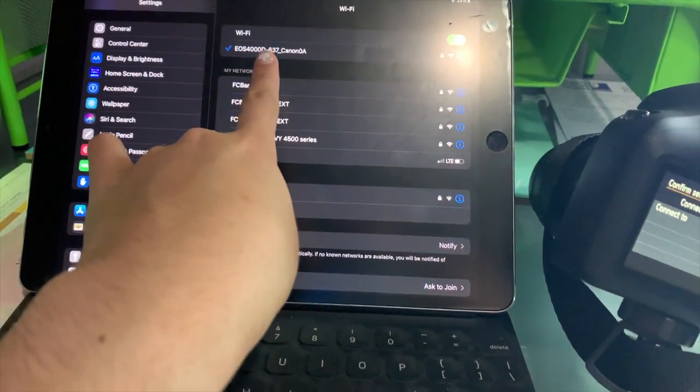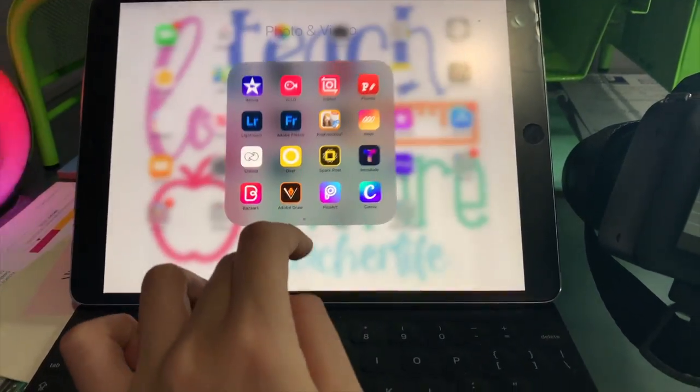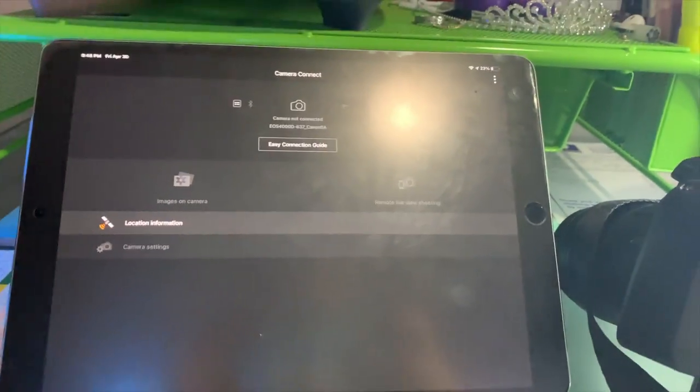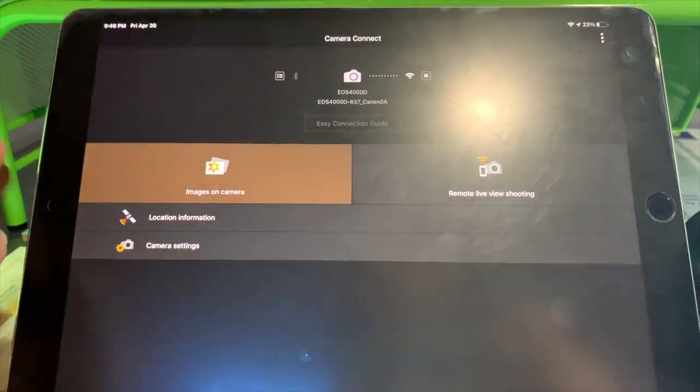Hey guys, I'm actually back home. I didn't exactly get to vlog the whole thing, but right now I'm connecting my camera to my iPad and we're about to upload all the pictures. I'll show you the pictures I got. I already connected to the Wi-Fi of the camera. I go to Photo/Video and the app is called Camera Connect. We just wait — connection established!